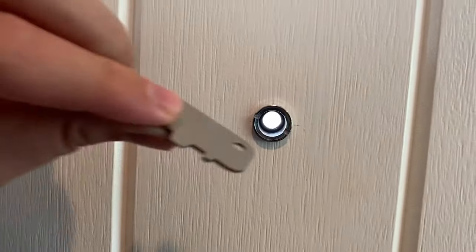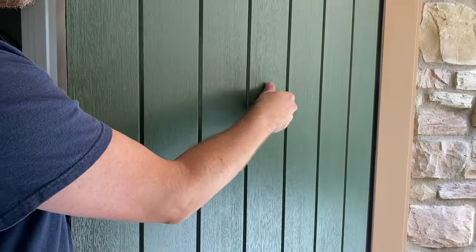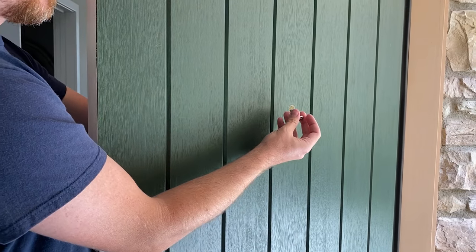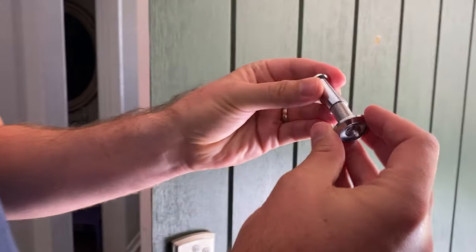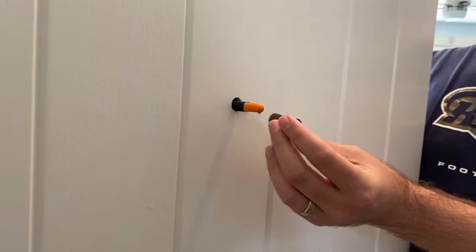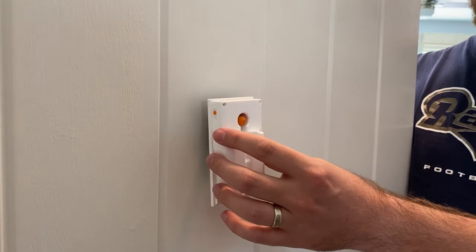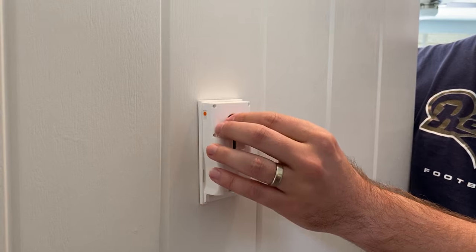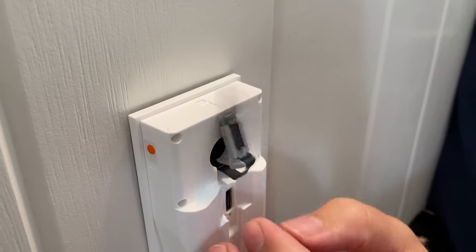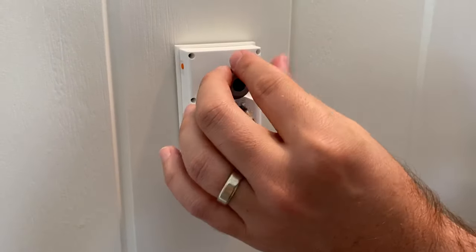We're gonna start off by taking the key that came in the box to remove our old peephole. I'm gonna start unscrewing the peephole from the inside and then reach around to the front and finish unscrewing it there. Just to be safe, I'm going to screw the two pieces back together and put them in the Ring box in case I need it later. Once I've done that, I'm gonna take the doorbell and insert it through the door. On the inside of the door, I'm gonna use the size adjustment and fit that in as well. I'm then gonna take the housing assembly and install that over the hole, pull the orange cap off of the peephole, pull out the wiring inside, and then use the locking nut to hold everything in place.